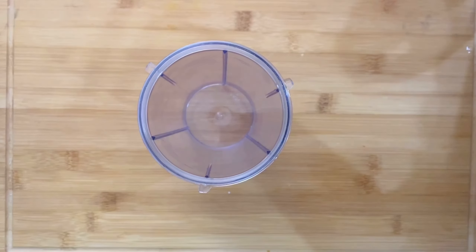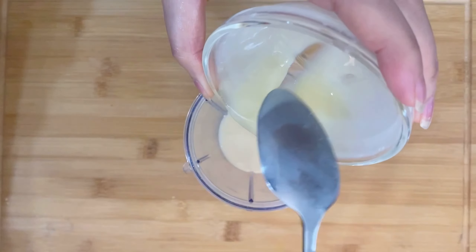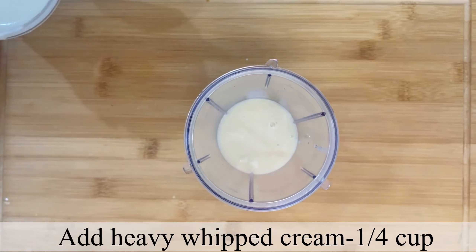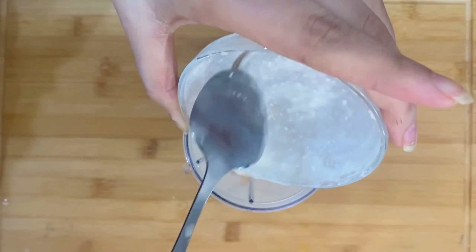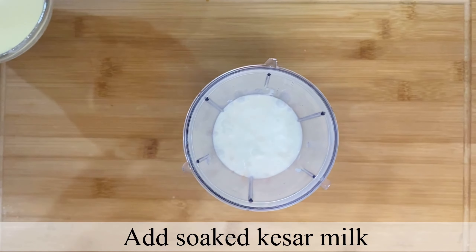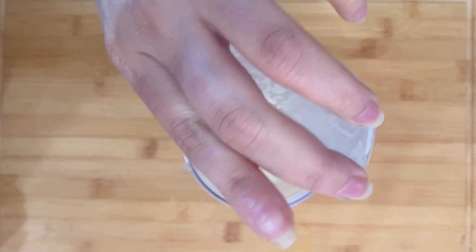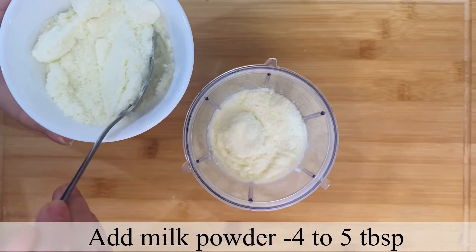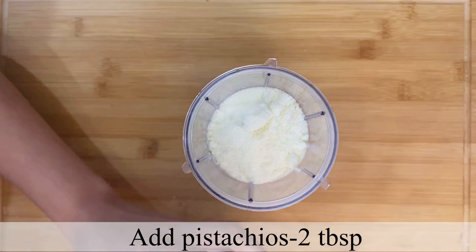After that, in a mixer jar I will first add condensed milk — here I have taken 1/4 cup. After that we will add heavy whipped cream, which is very easy to get in the market — I will add 1/4 cup of that as well. Then we will add 4-5 tablespoons of milk powder.